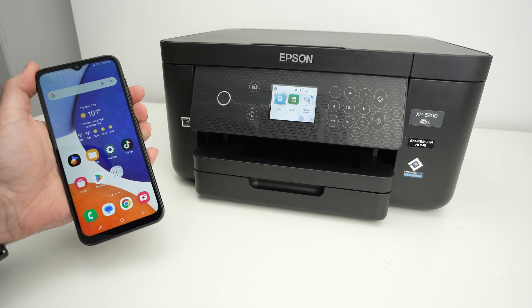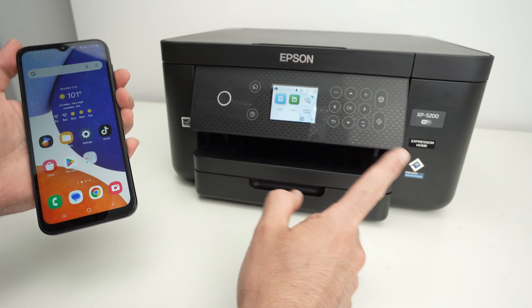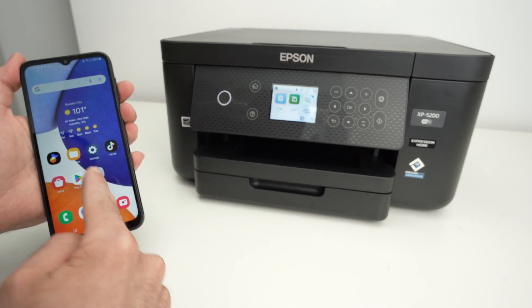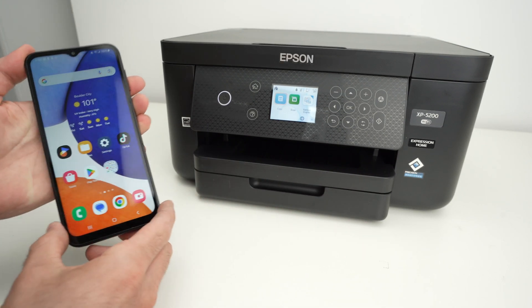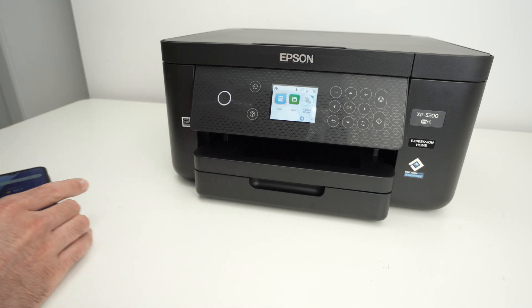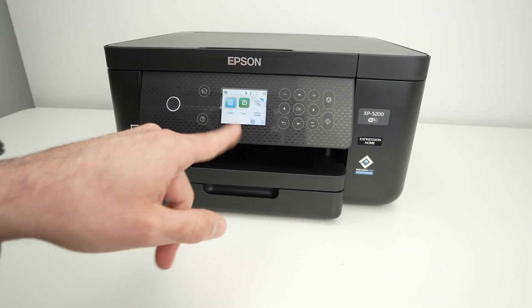In this video, I'll show you how to print using Wi-Fi Direct using your Epson XP-5200 and your phone. This could be an iPhone or Android. It does not matter. So the first step, put your phone down — we need to enable this feature on your printer.